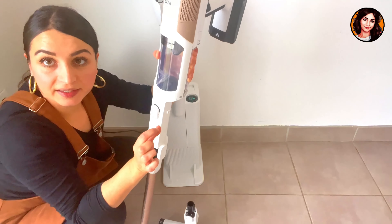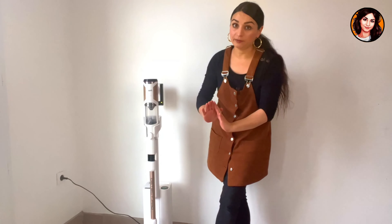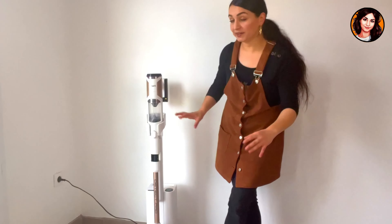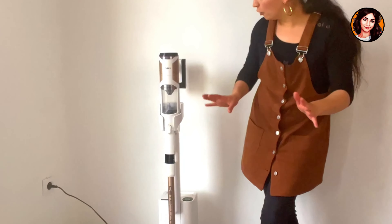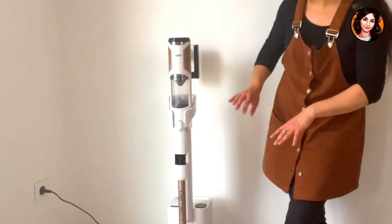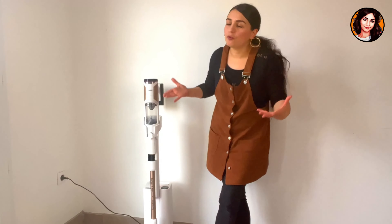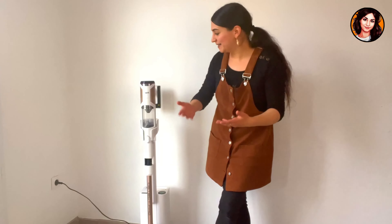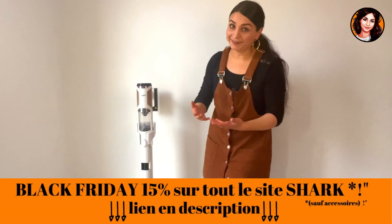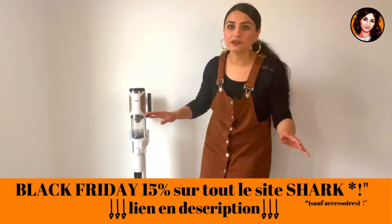What I really liked about this vacuum is its design. It's my favorite colors — the brush is purple, the tube is rose gold, a bit golden and pink, white and all. It's too beautiful, too stylish, too light. I really love it. I'm the kind of woman who would prefer to receive a vacuum cleaner rather than jewelry, so maybe you're also like that. If so, I'll leave the link in the description with the discount code valid for the entire Shark site. Take whatever you want — treat yourself.